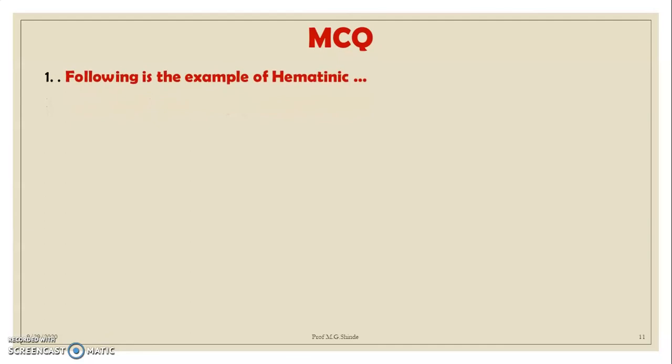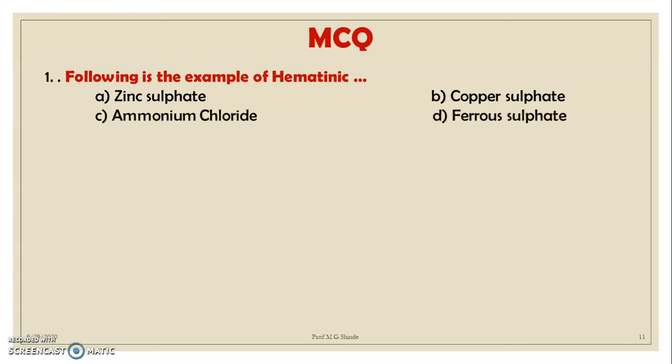MCQ 1: Which of the following is an example of a hematinic? Options: A. Zinc sulfate, B. Copper sulfate, C. Ammonium chloride, D. Ferrous sulfate. Correct option is D — ferrous sulfate.